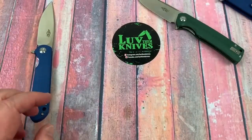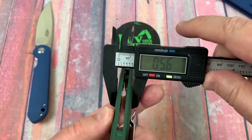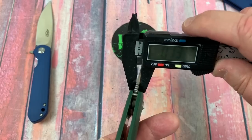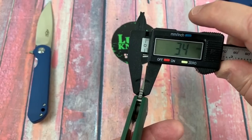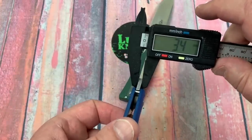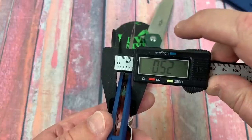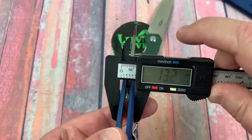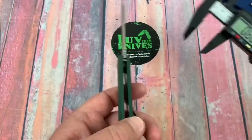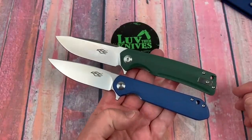Let's do another little comparison just for the hell of it — let's get the green one out. How fat are you? 0.56 inches — 14.4 millimeters. And the blade is 0.13 at about 3.5 millimeters. The FH41 is 0.51 inches at 13.2 millimeters. So it's heavier and thicker but the same length overall.